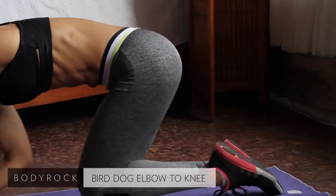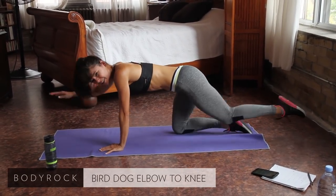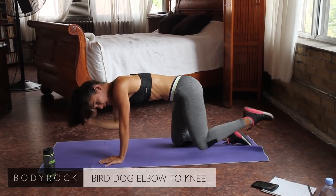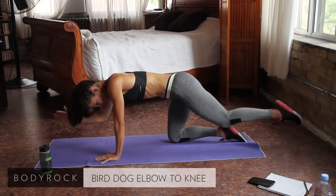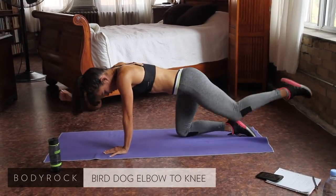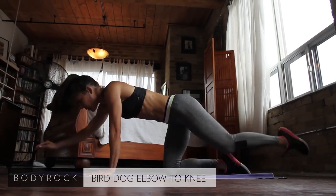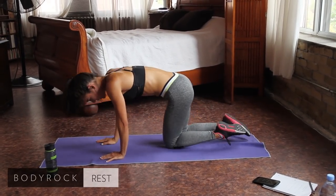Try to keep your pelvis level so you're not dipping to one side. You're really reaching and stretching out. Ideally, your elbow is coming to your knee. As long as you're doing it, that's what counts.